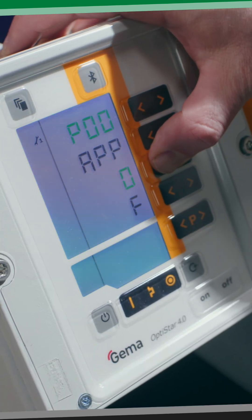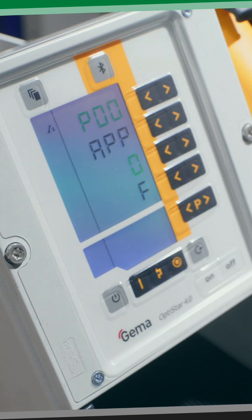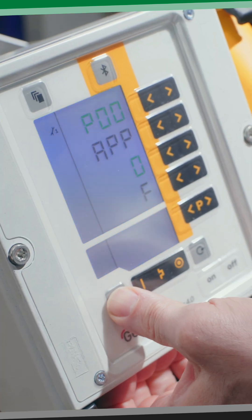If you want to run a hopper, change the application to F for fluidized hopper and the control unit will do the math and give the correct fluidizing air volume to the hopper. Once you've changed the application, go ahead and hit the power button again to return to your home screen.